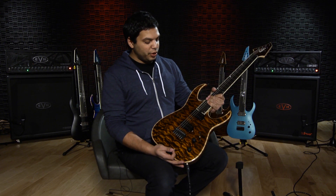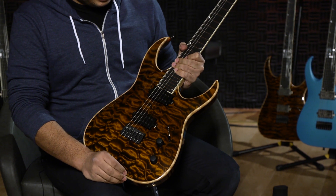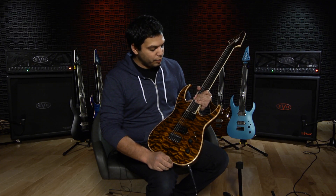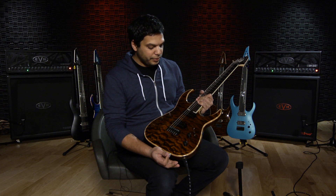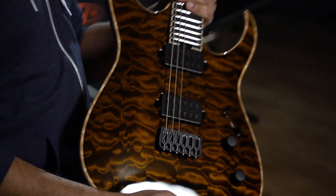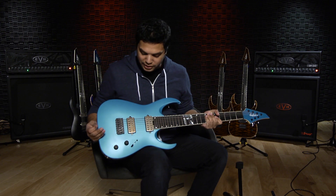This finish is the amber tiger eye on a quilt top, and this is a more traditional finish — one of those crowd pleasers. You see a guitar with this kind of top and it's just striking, but in a way that won't throw off even more old-school players. It's a very classic look and it really suits this design nicely, especially with the black hardware and pickups — a nice contrast.